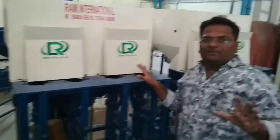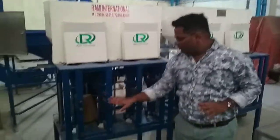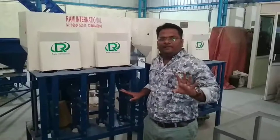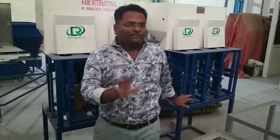This cutting machine has a 50 kg per hour capacity. It is a 4-head cutting machine — 1, 2, 3, 4 heads. Fully automatic cutting machine. Ready stock available.